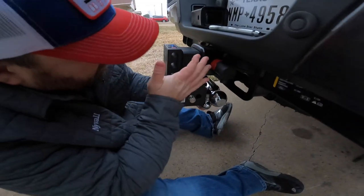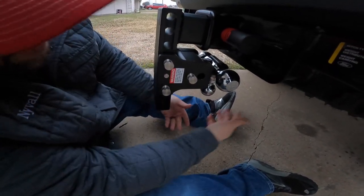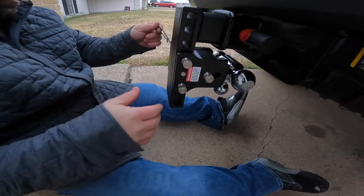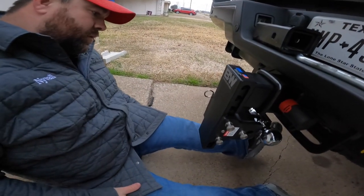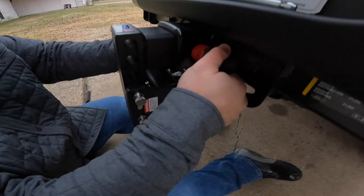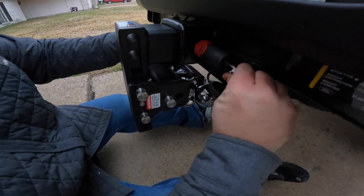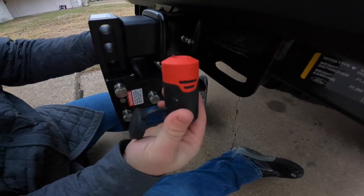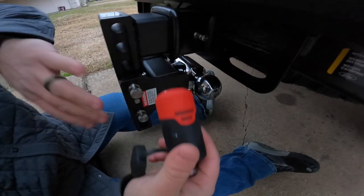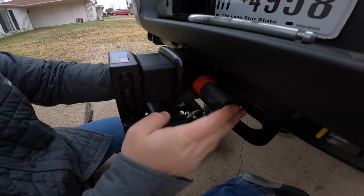Grab your truck key, stick it in — boom — and now it's unlocked. You can pull your pin out and change hitches, or flip it over so you've got a rise if your truck is short. Put it on there and that joker's locked in place. Nobody is stealing that lock — well, unless they cut it off, but then what's the point of having the lock?